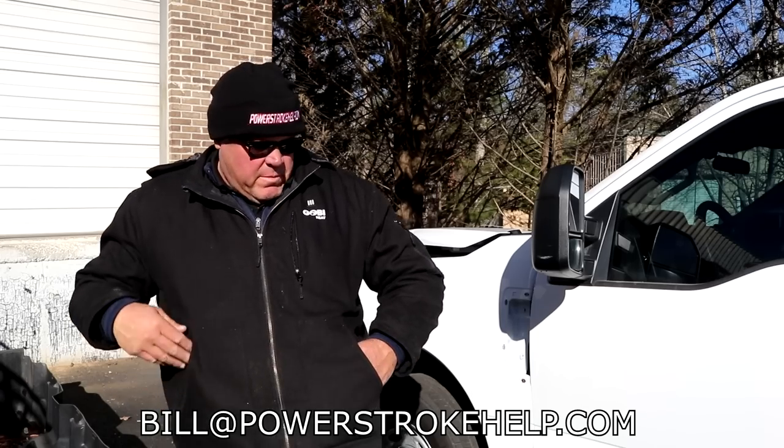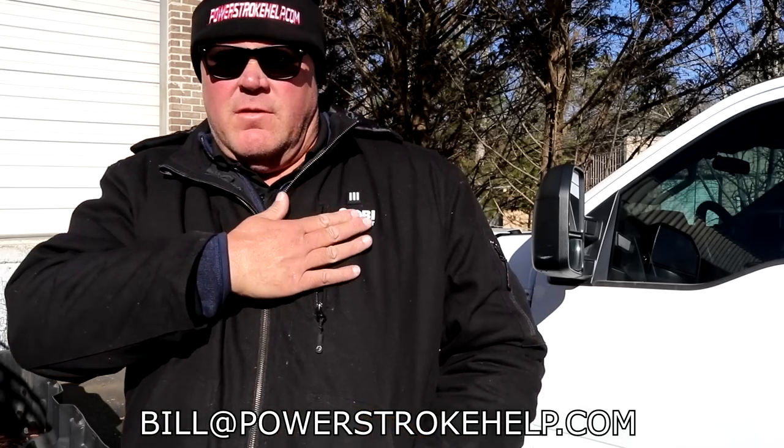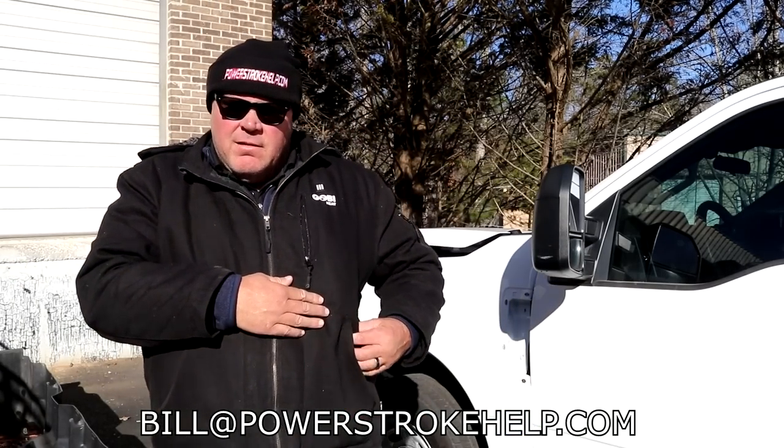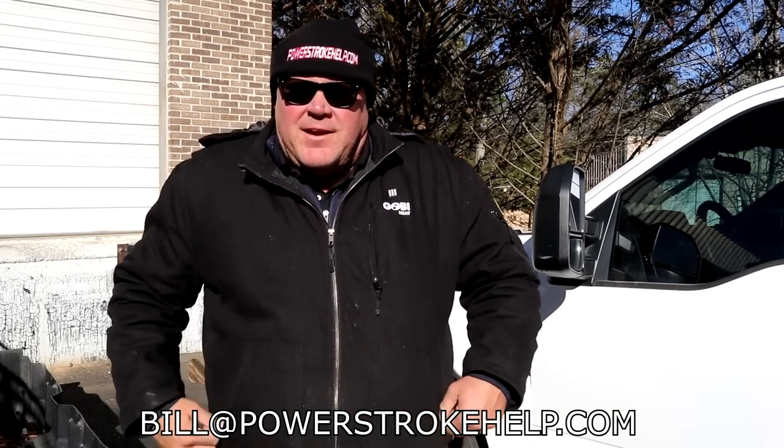Nice chilly morning here in Georgia. Got me my new Gobi jacket for Christmas. All you guys up north got snowmobile jackets so you know what this is. But there's this little battery inside here — you press a little button and it keeps you nice and toasty. I hate being cold in winter.